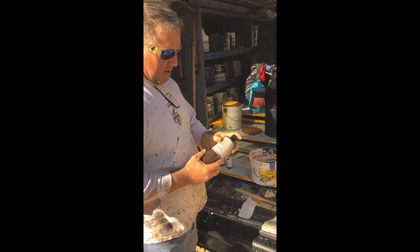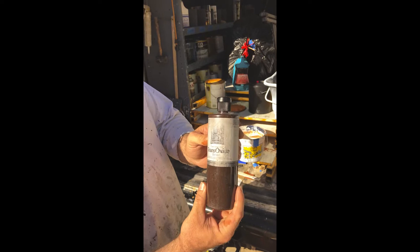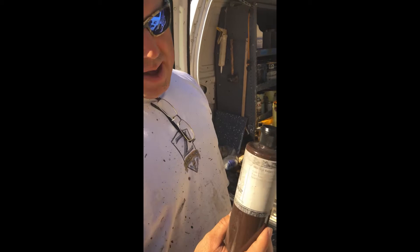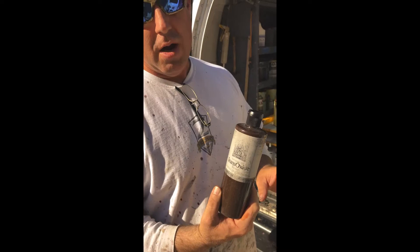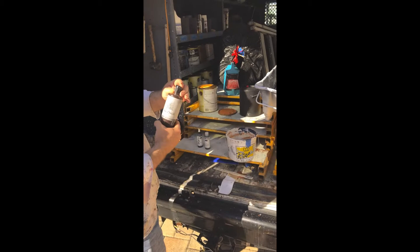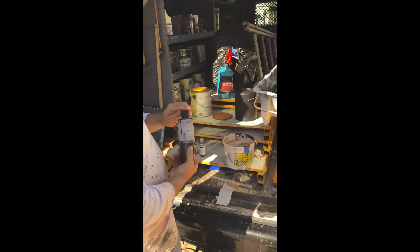This is trans oxide colorants from Faux Effects. I think you have to be a member of Faux Effects or take one of their classes before you can start ordering their products, though you might be able to buy stuff online. This is where I get my basic wood color to start graining the door — it's the stock color we start with.